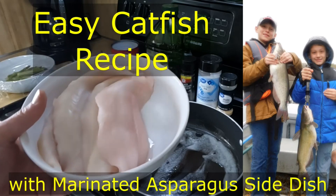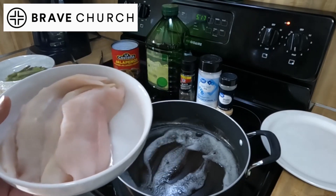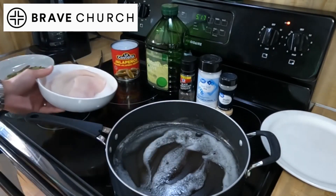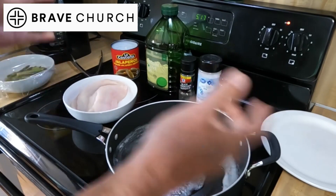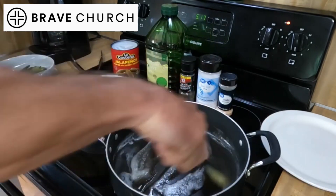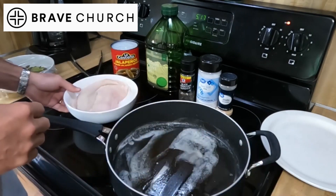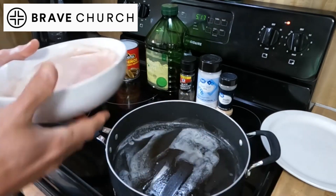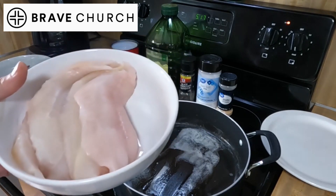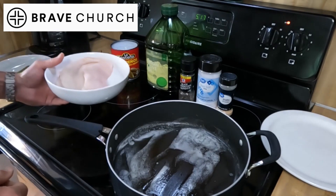Praise the Lord Jesus, who's given us everything we need tonight for our easiest catfish ever. A lot of people think that cooking fish has to be complicated, that you need a lot of special ingredients or special skills or equipment, and that couldn't be further from the truth, especially when you have fresh catfish — and the Lord is kind enough to provide these for us in answer to prayer.